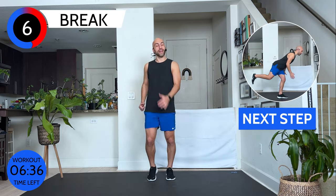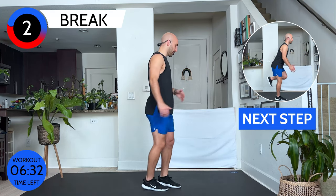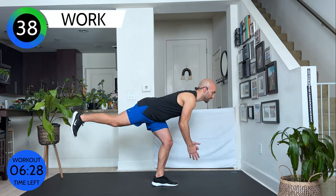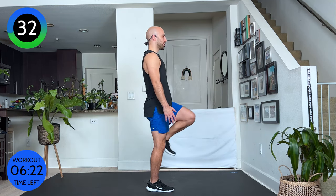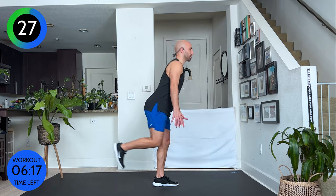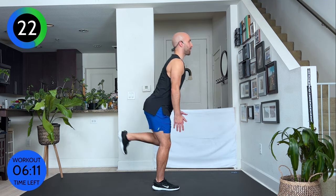The next exercise is a one-legged deadlift. Everything is parallel — come back up, squeeze through your standing leg, and change legs. Shoulders and hips parallel to the floor, toes facing down. We never go past 90 degrees. It's really about the booty and the back leg. Keep your upper body strong.